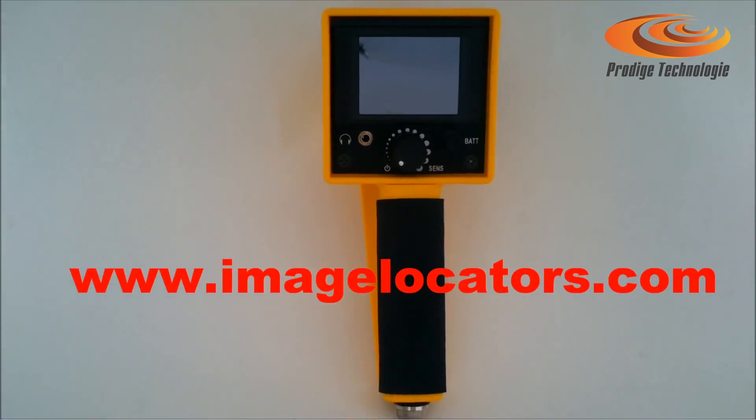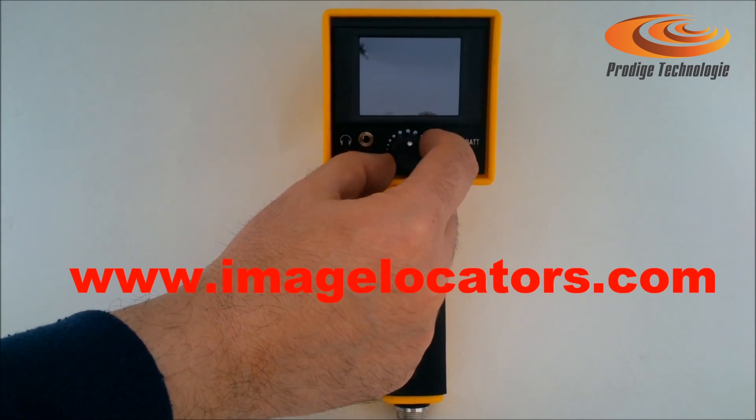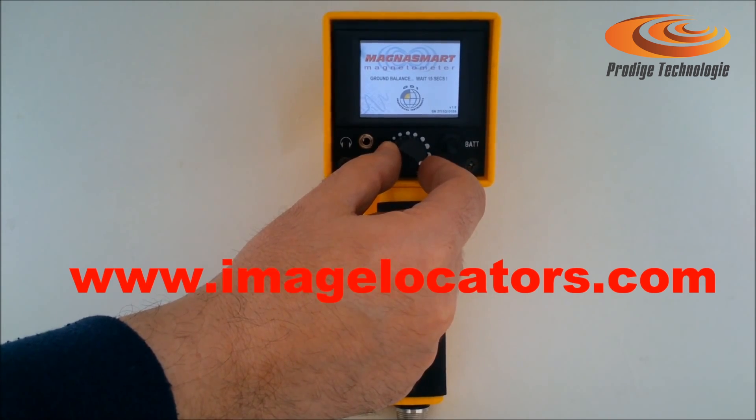Only one knob to control sensitivity. Set it low for surface targets, or high for deep detection when searching voids, weapons, ferrous relics, and treasure hunting in the fields.